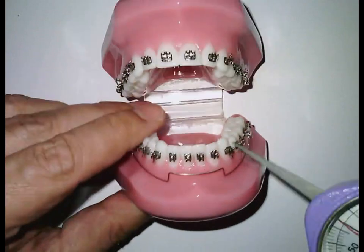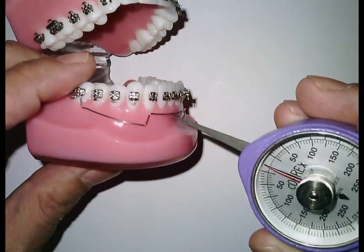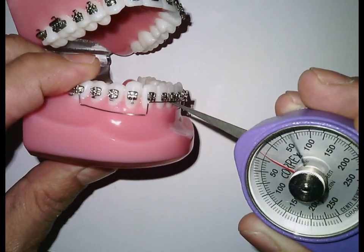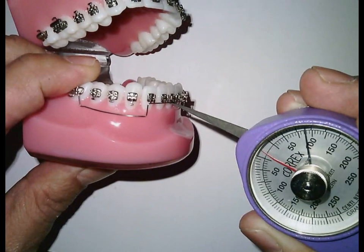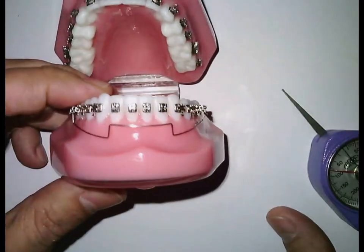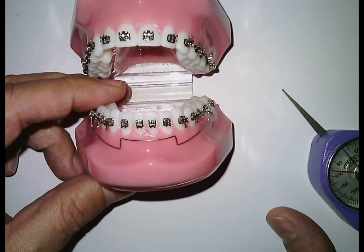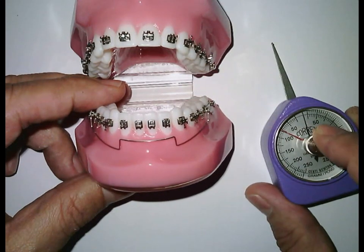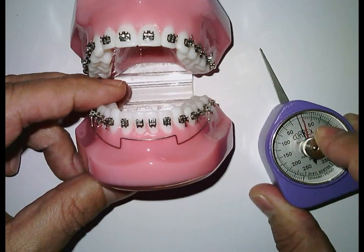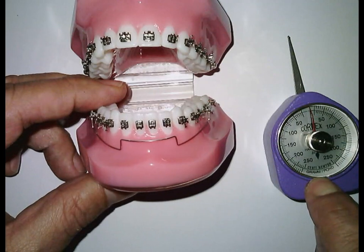The proper amount of force to work on the anterior teeth is about 80 grams. This is what we have — this much gives you about 80 grams. It is always advisable to work with a gauge because you can always check the pressure you put.